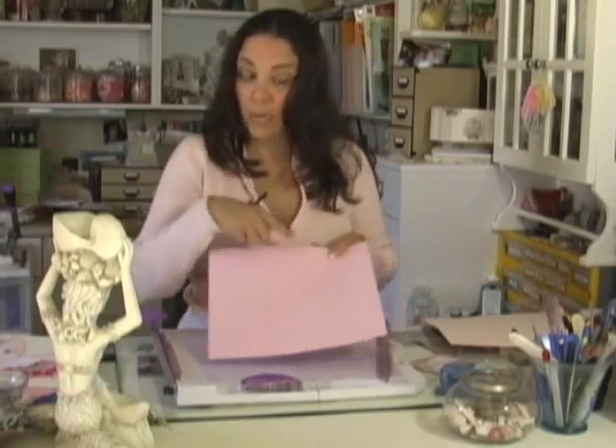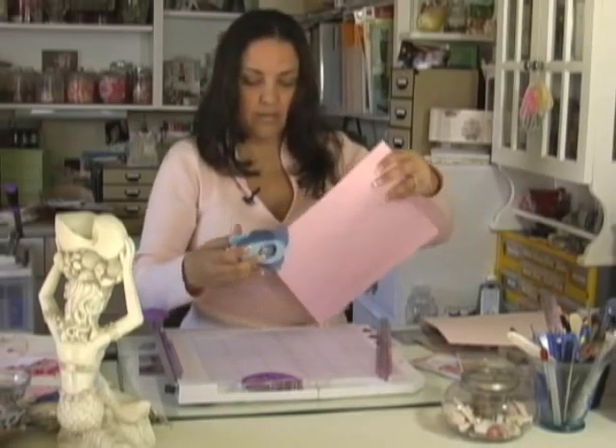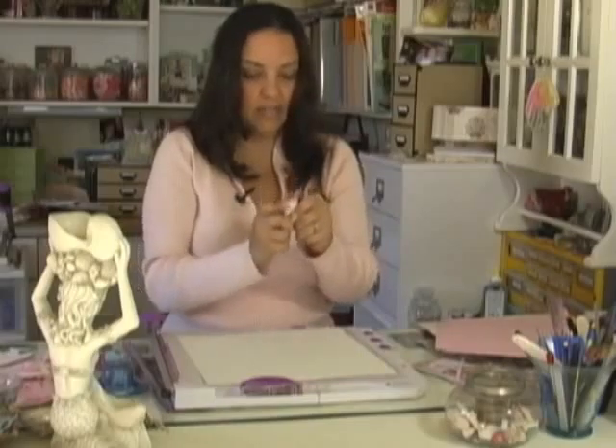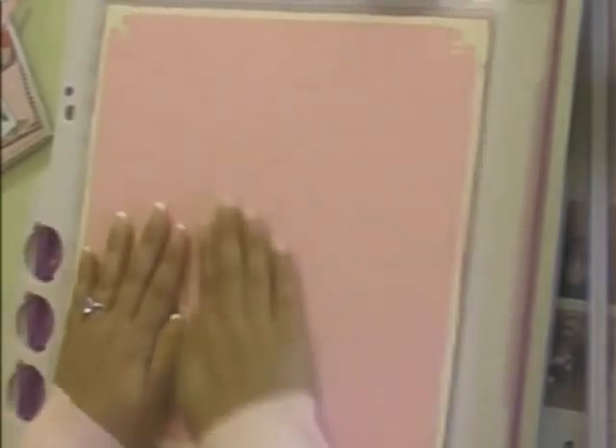We're going to punch all four corners. I took this punch and just slide it in there. I always look from the back to make sure it's lining up correctly. I'm going to ink the edges of this cream paper with this little dew drop ink pad — I'm using the pink pearl orchard. Now you just mount the darker pink card stock right onto this cream paper.